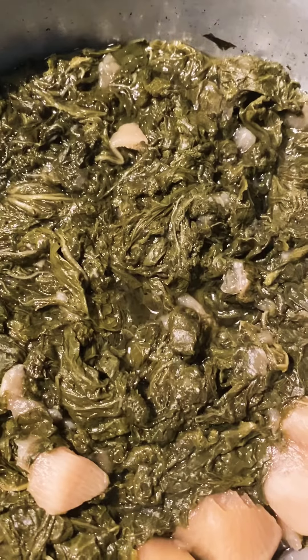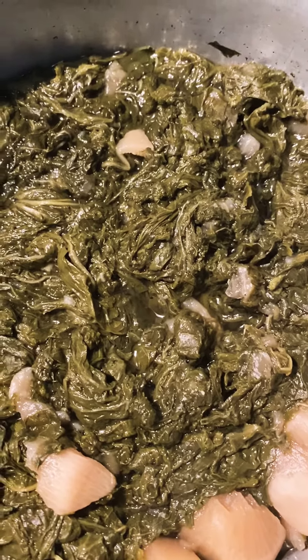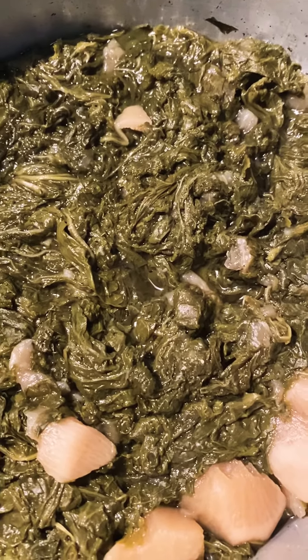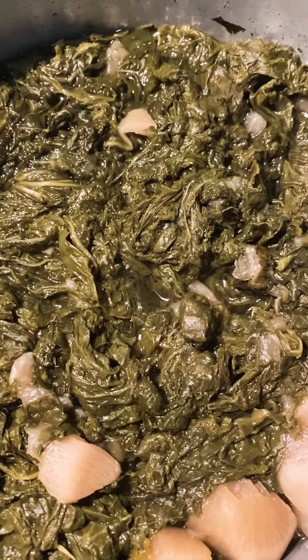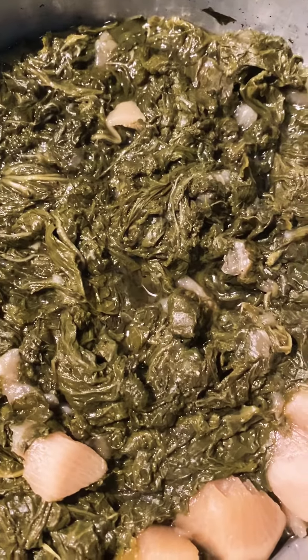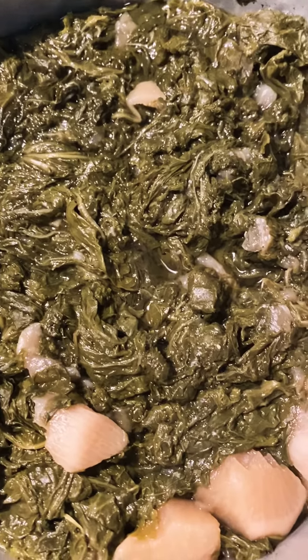This is what y'all saw me cooking yesterday — last evening — in the latest video. And after a great church online service today, hallelujah, I'm ready to smash, like my youngest college daughter says — I'm ready to smash in the name of Jesus! They smell delicious and they are so delicious.